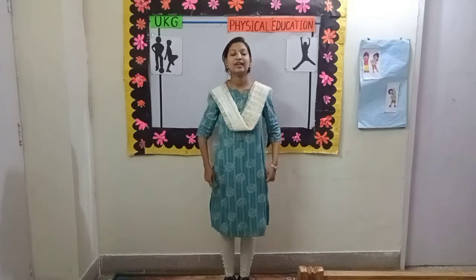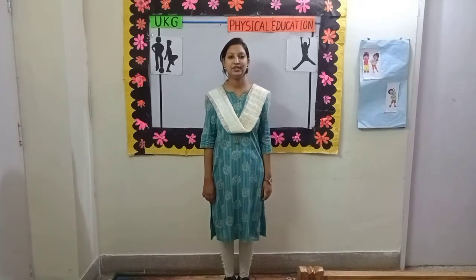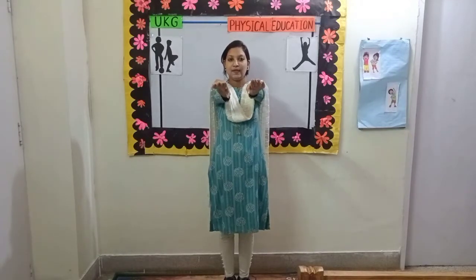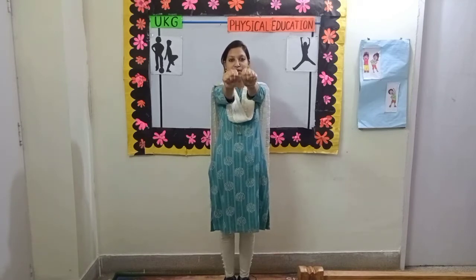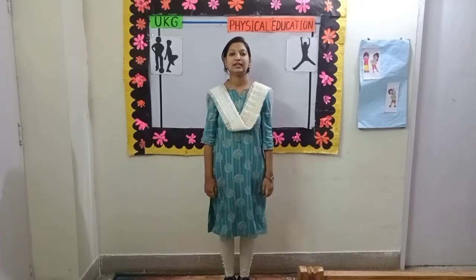Change. Exercise number 3. Hand forward and then fold your fingers like this and we have to move our wrist. Come, let's start.